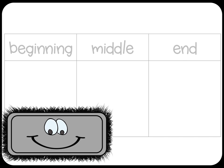If you hear it in the middle of the word, draw an X on the middle of your board, like this.